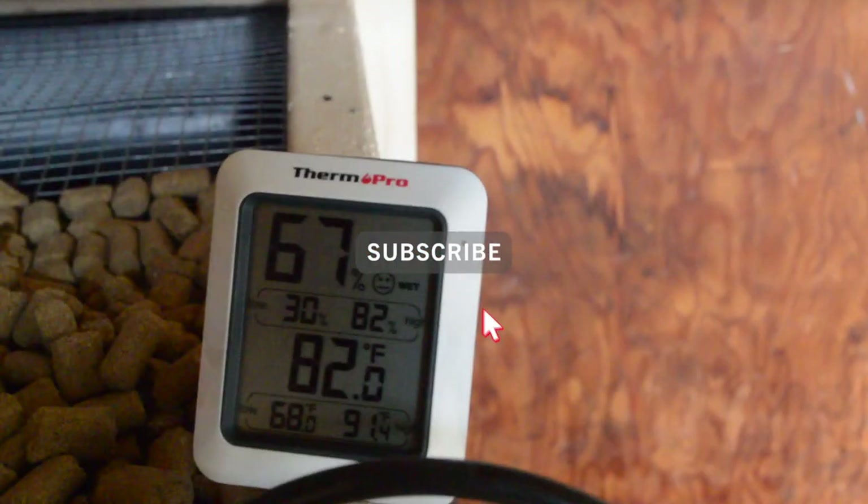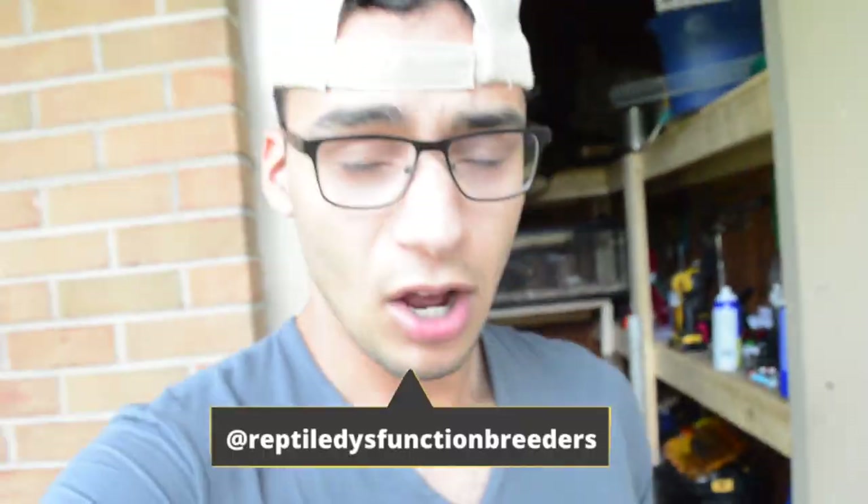What's up everybody, it's Tristan with Reptile Dysfunction. Check this out - 82 degrees in the rat room. In today's video, I think I got a little method on how to cool it off, so stay tuned, cue the intro.